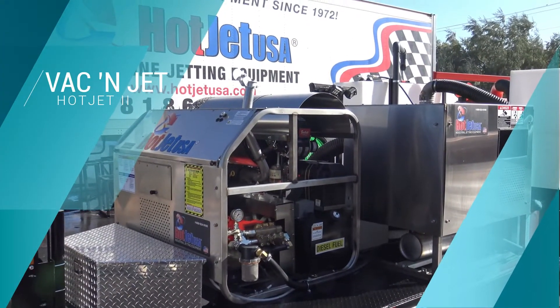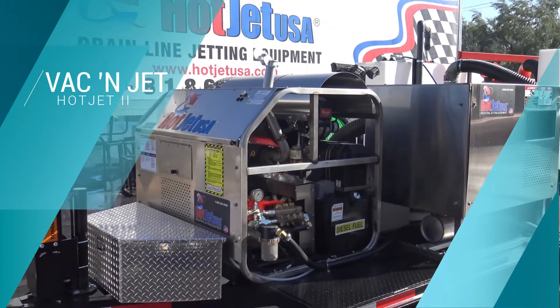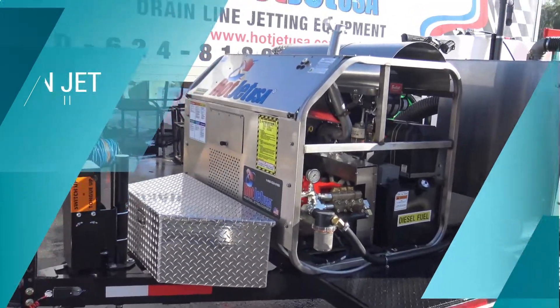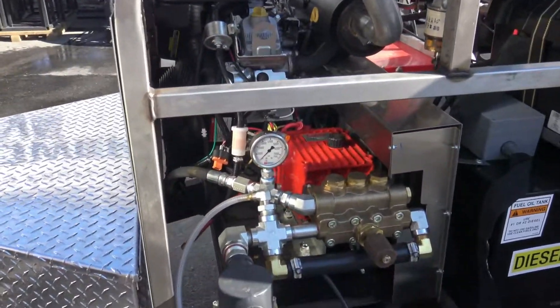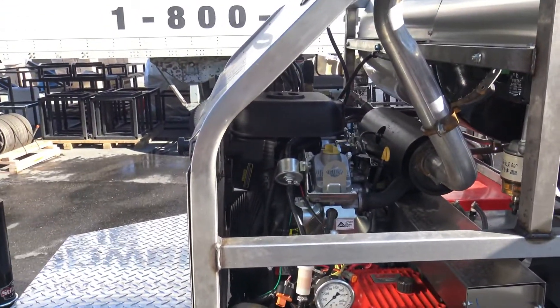In this video, we want to cover our Hot Jet 2 Vacuum Jet. This one's built a little unique. It's got the larger 12 GPM giant pump fuel-injected motor.